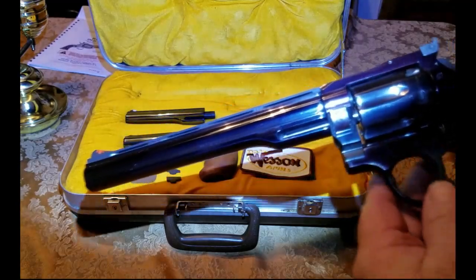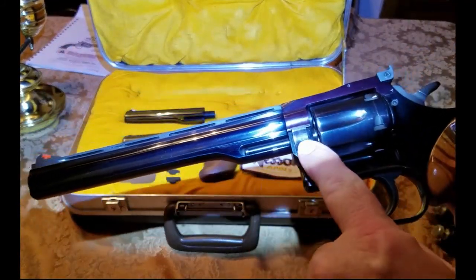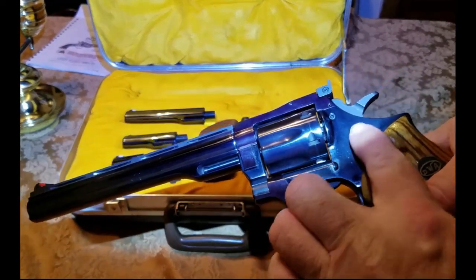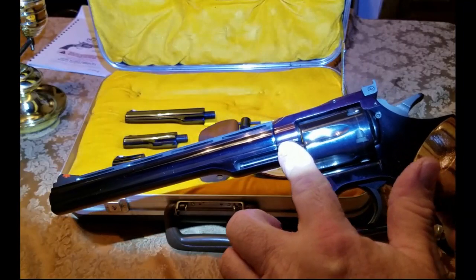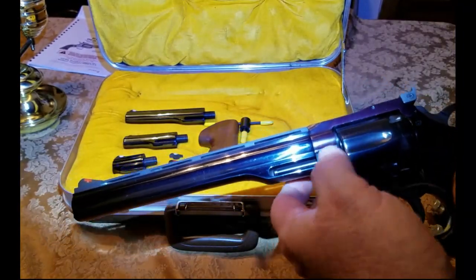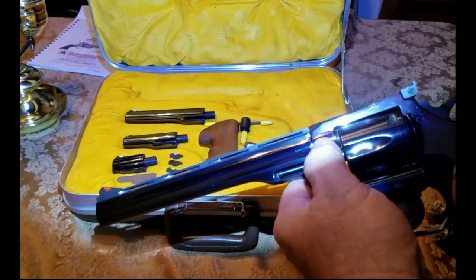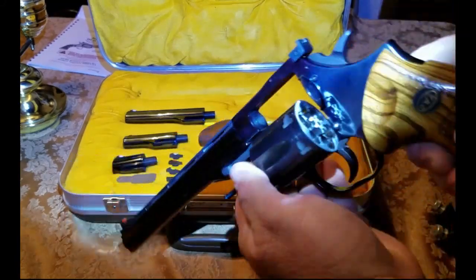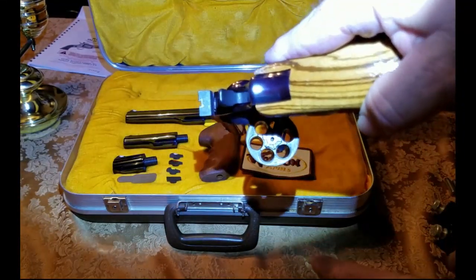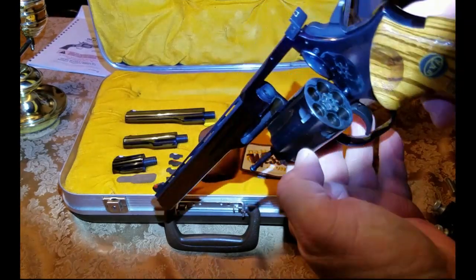Another thing about Dan Wesson — there's a latch in the front. Most all revolvers have a latch in the back; since this one is in the front, it's supposed to make the frame stronger. The cylinder goes in right here — you just pull down on this and it releases the cylinder. All pistols shown are unloaded.